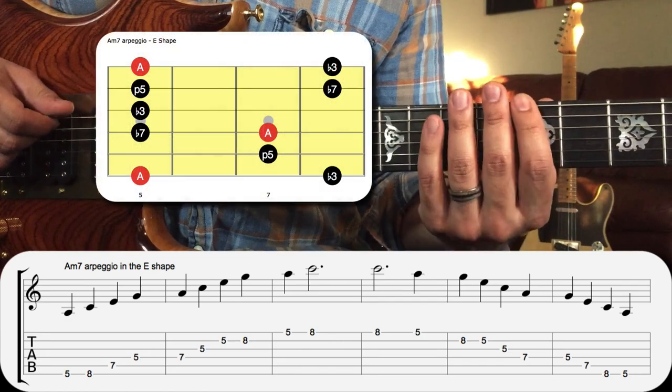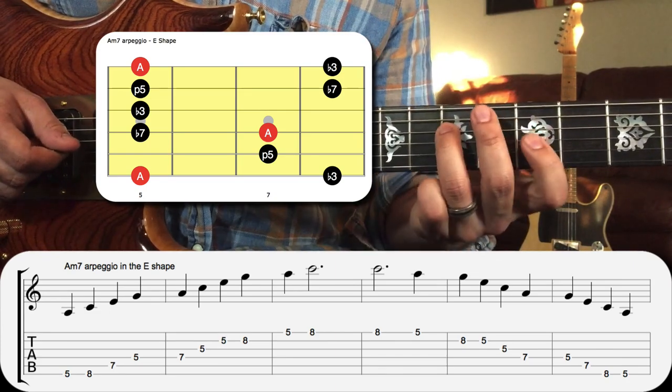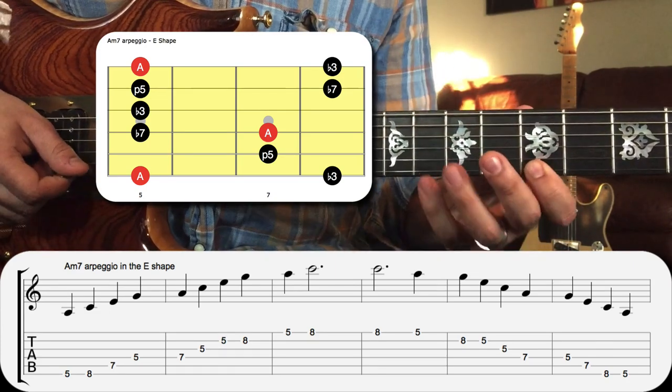Let's take a look at the chord tones of A minor seven in our shape, which is the E shape — we've got root, third, fifth, seventh, root, third, fifth, seventh, root, third, fifth, third.